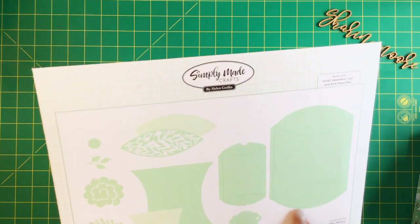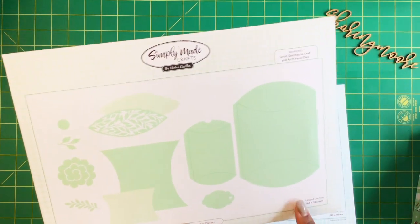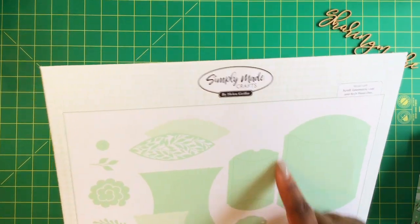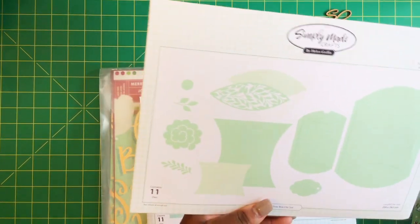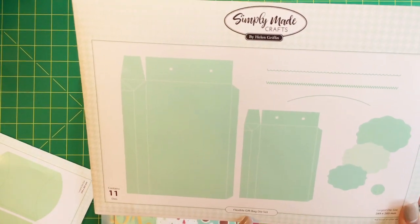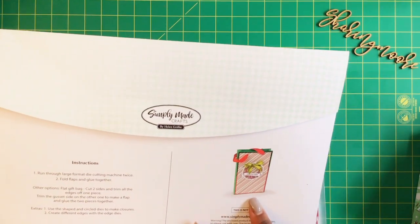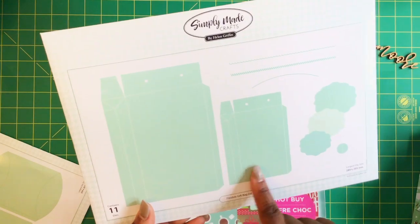This pillow box die right here — I have not used the larger one because I did not want to pull out my Gemini, which I have not used yet, but I do plan on using it before the end of the year. I did the small one and it does have the layering pieces; it contains 11 dies. And then this one right here is a flexible gift bag die set, and it does not have layering pieces.